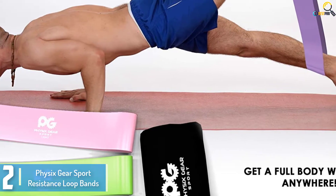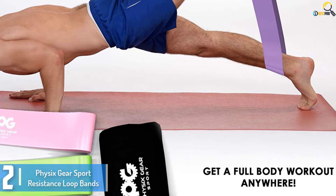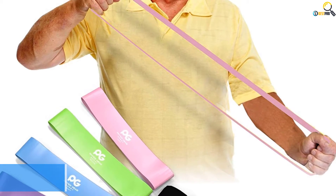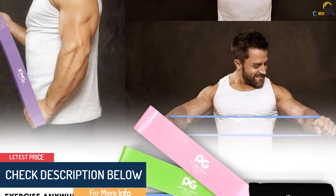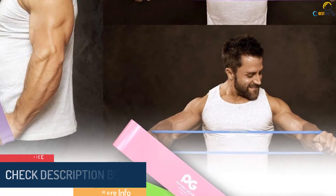The bands are extremely compact, thanks to the material used to manufacture them. They are also mild and gentle on the hands, knees, thighs, and ankles, to name a few areas. Whether you're a beginner or a professional, buying one is a great idea. You can easily customize the resistance they deliver to get your desired results.